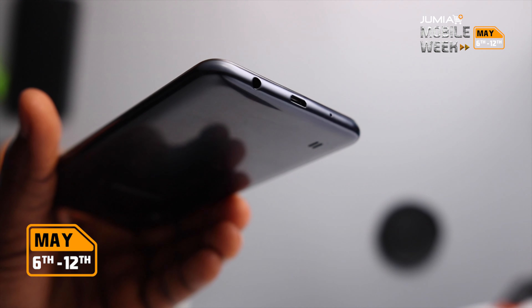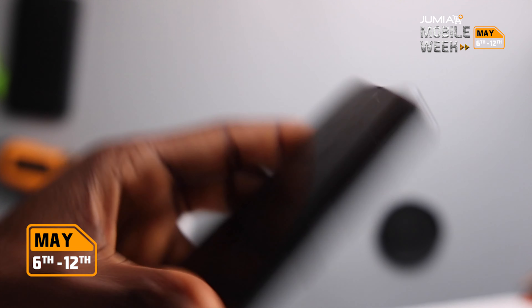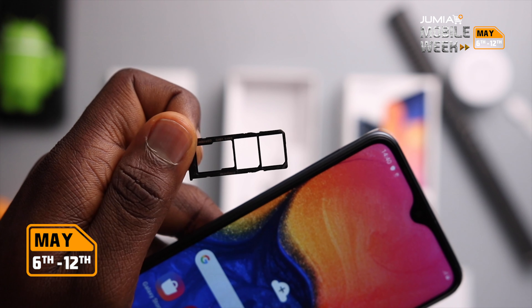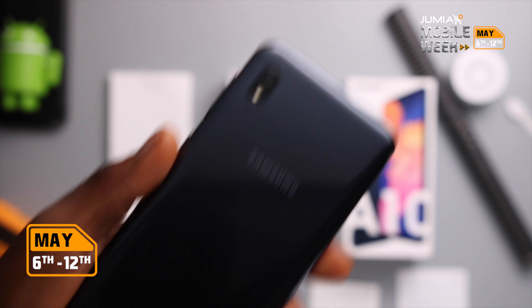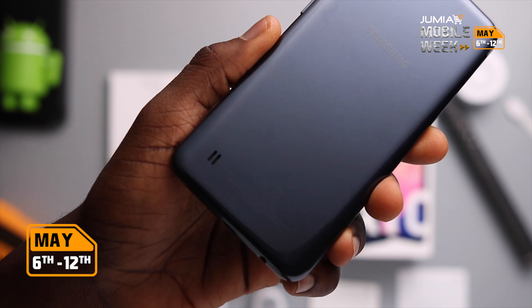Underneath we've got the charging port and the headphone jack. We've got the power button and the volume rocker keys to the right, and the sim slot to the left which has space for 2 nano sims and an SD card. On the back we've got a 13 megapixel camera with flash, Samsung branding, and on the lower part of the back we've got the speaker which is backward firing, along with some certifications which are not obvious.